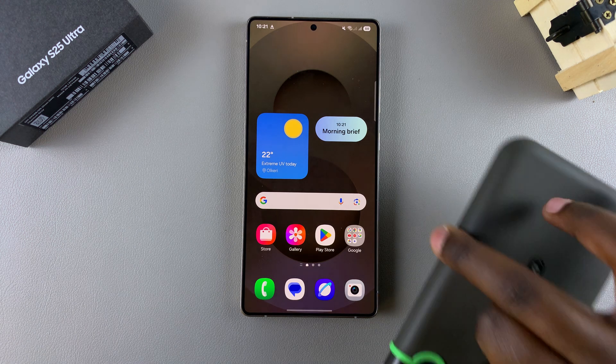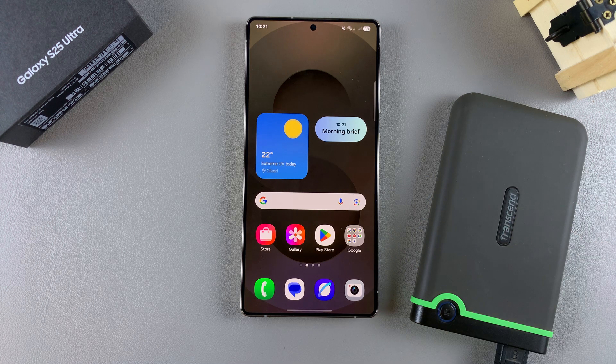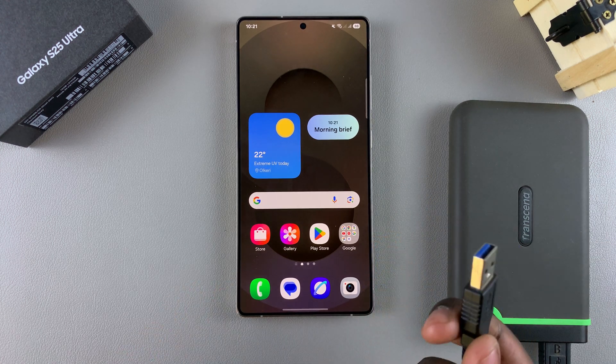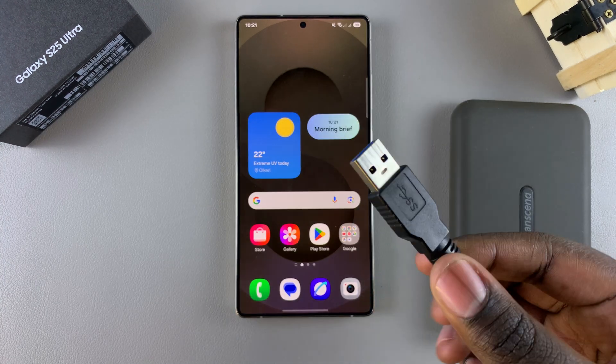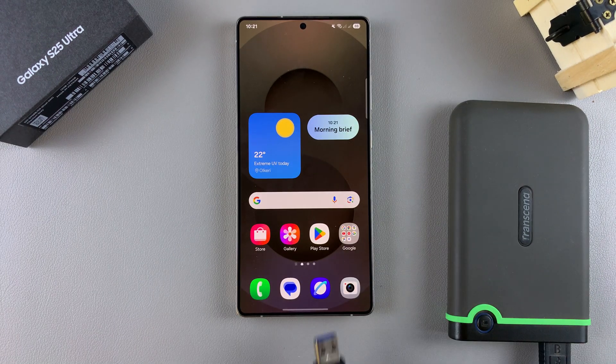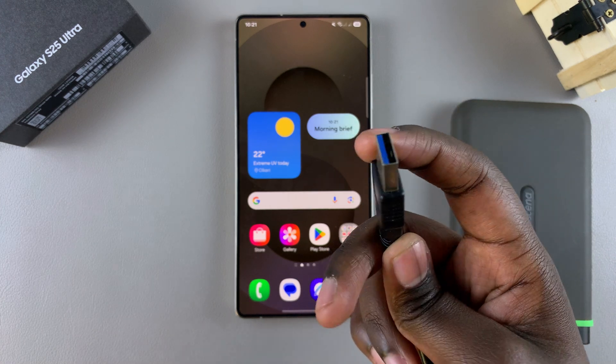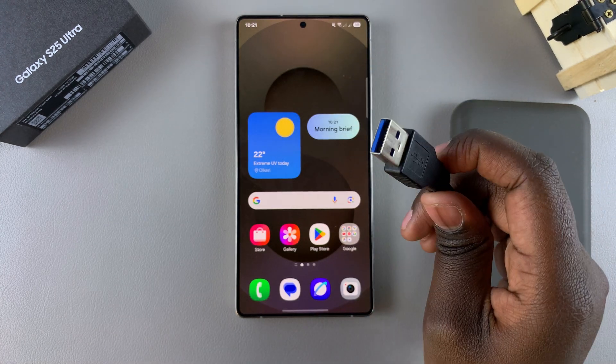The first step is to connect your USB device to your phone. If you're using a newer model such as a flash drive or SSD, you'll likely be able to plug it in directly because it will most likely be a Type-C connector.